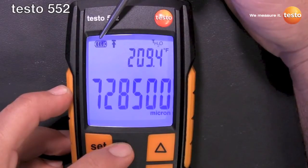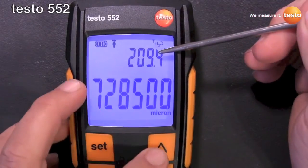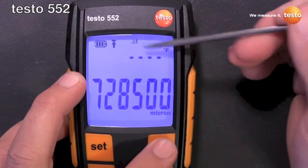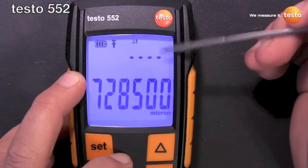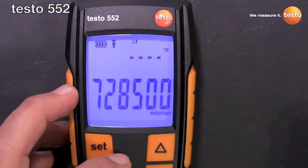Left to right on the display, we have the battery level icon, the alarm icon, the temperature of water saturation, the ambient temperature, and then the delta T of the two. Of course it's out of range because it's ambient temperature minus saturation temperature, and then of course our pressure displayed in the units that we have it set for.